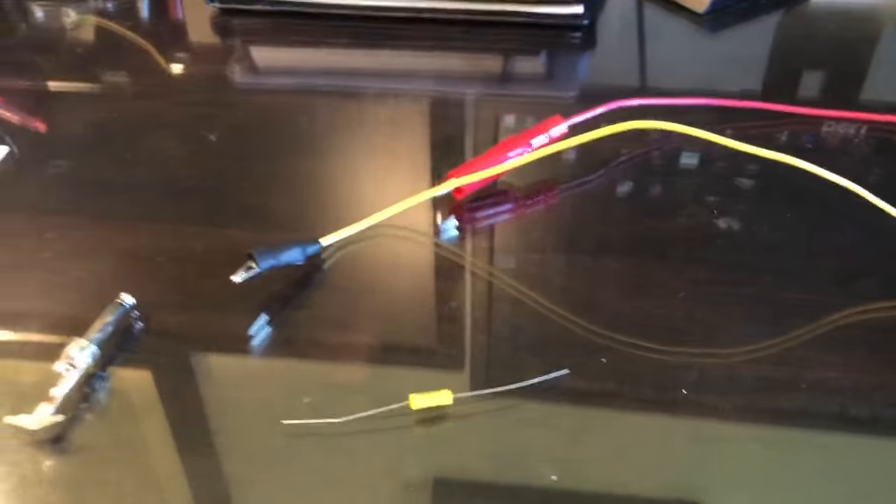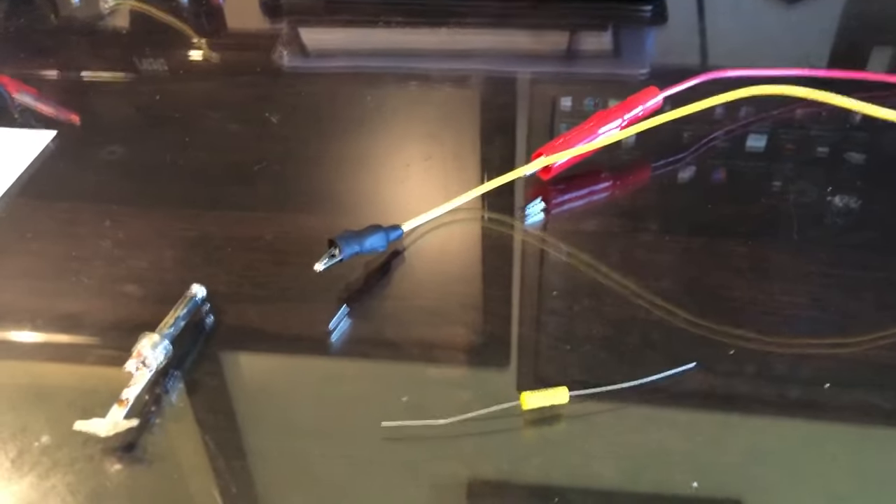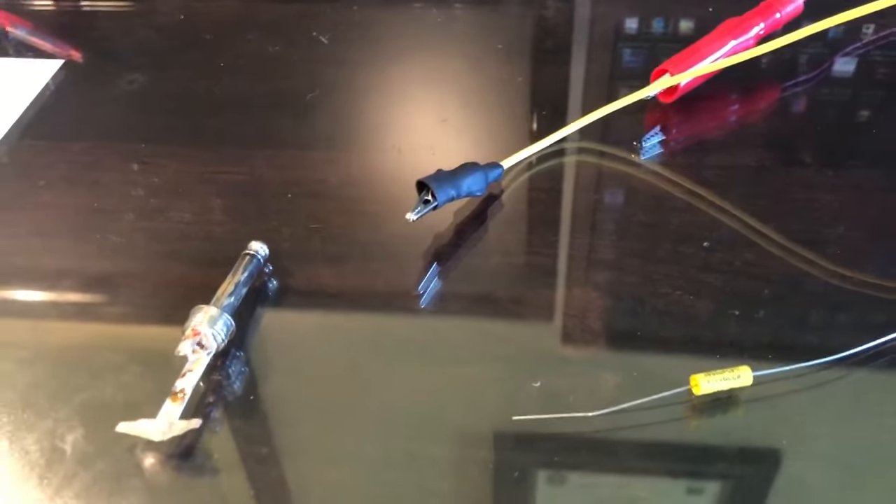Hi guys, this is David Hopkins. Today I want to cover something about open-end foil size of capacitors and their proper orientation.